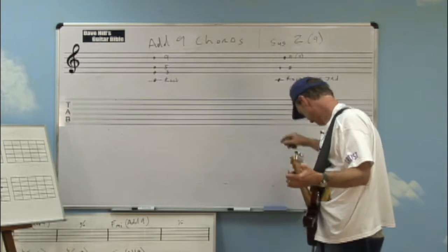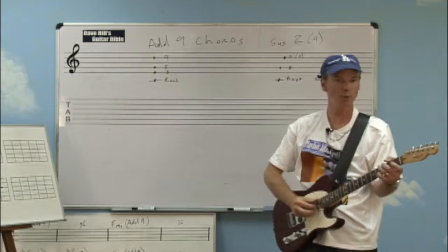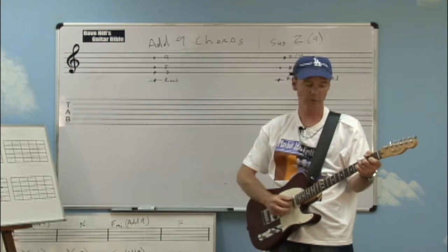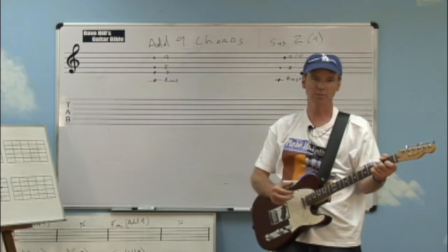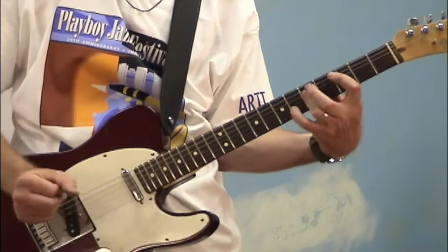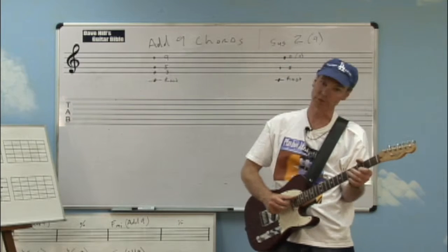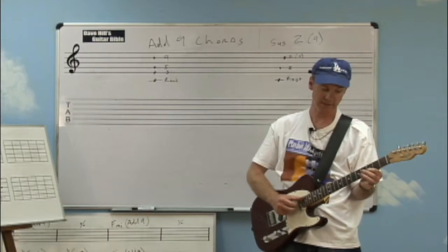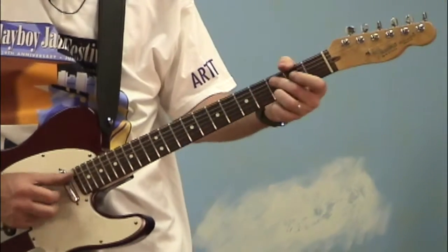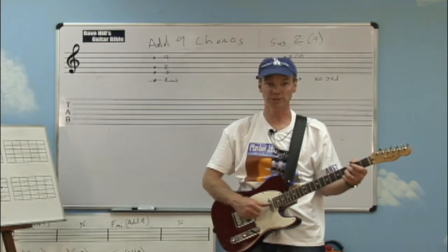Let's look back at our board: root, fifth, and ninth. Here's a little insight — when you have a chord where there's no third and a note has replaced the third, we call that suspended. Usually what happens is you suspend the third up to the fourth, and you call it a sus-four. We'll talk about that in other lessons. But what we're doing today is suspending the third down to the ninth or the second, because the ninth is also the same as the second. So that's what you'd call a chord that has root, fifth, and nine — you call it a sus-two or a sus-nine.